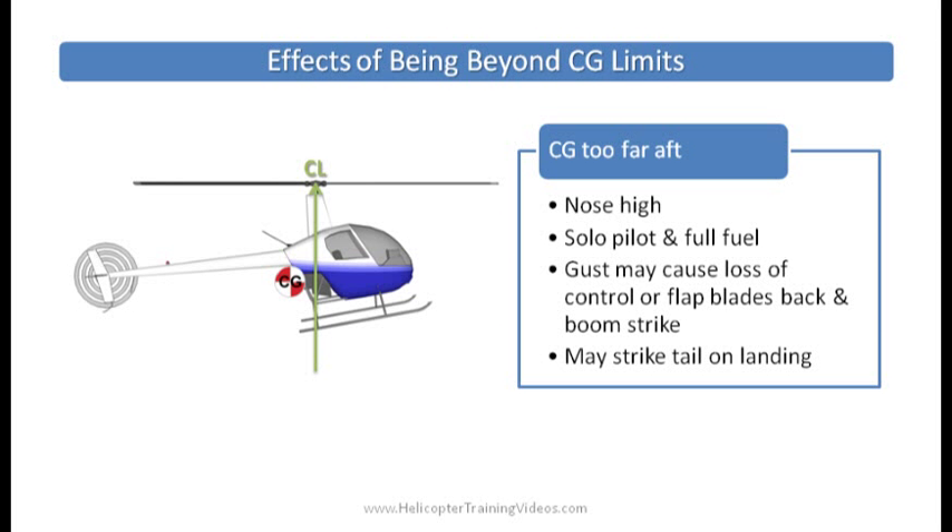This is the opposite scenario. Let's say you have a lot of fuel — maybe you're a solo pilot with full fuel — so you don't have much weight in front but a lot of weight behind. This will cause the nose to fly high. You'd be holding the controls pretty far forward just to hold a hover, and if you get a gust that flaps the blades up you might not have enough control movement left to counter it, causing a boom strike. You also risk a possible tail strike on landing with that low tail as you come in.